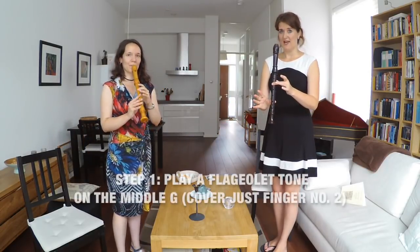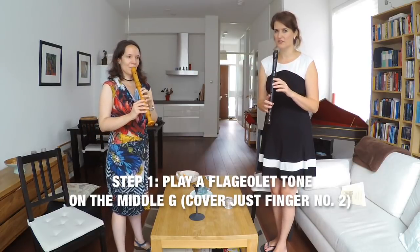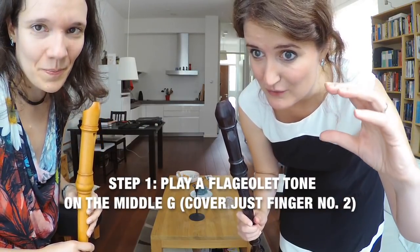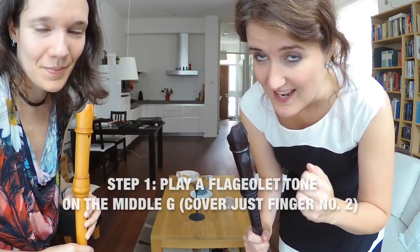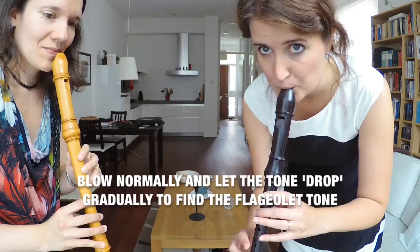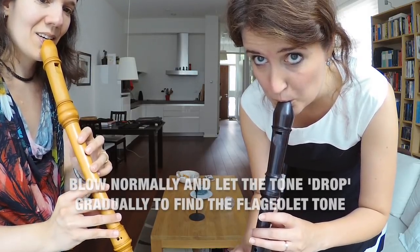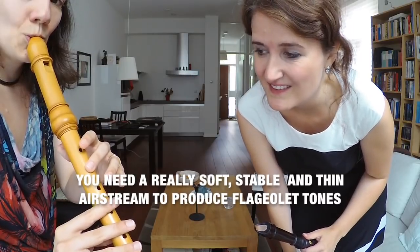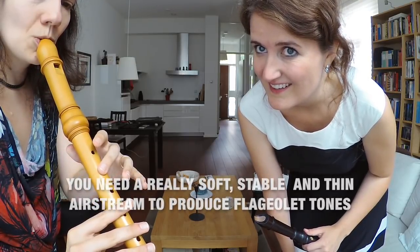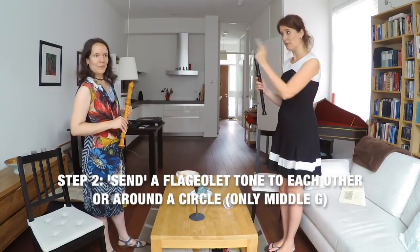Take a middle G and blow very, very, very softly with a stable control over your breath until you reach a very soft sound. Blow a normal G, then decrease your airstream, but keep the power up and then reach the flageolet tone. Practice passing a long flageolet tone — you can use the flageolet tone on the middle G in couples or in a circle.